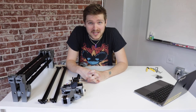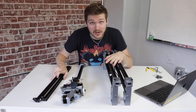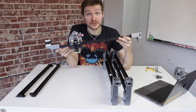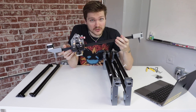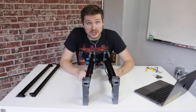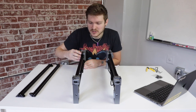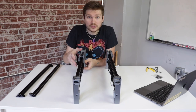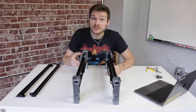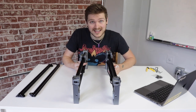Now we'll assemble the frame of the Lumen PNP. You'll need five parts: the left and right leg assemblies, the front and back rails from the first tray, and the X-gantry assembly. Before diving into assembly, let's check that nothing has loosened during shipping. Try moving each of the Y-gantries and make sure it doesn't feel loose or wobbly and has a fair amount of resistance. Also check the two screws on the bottom side of the gantry and make sure they're at least hand tight.